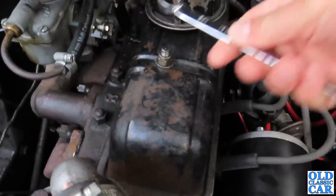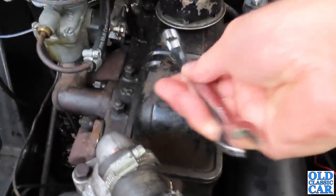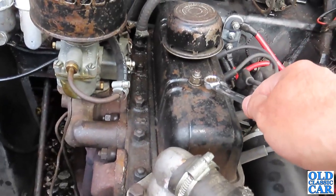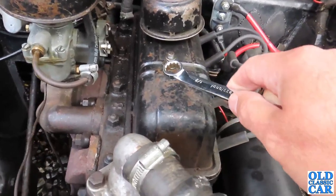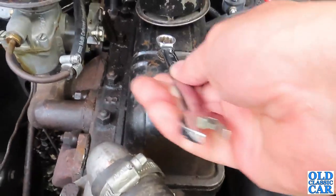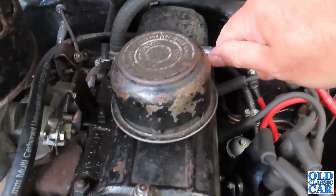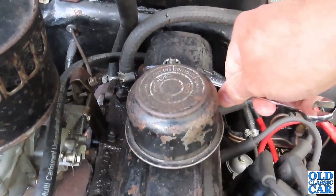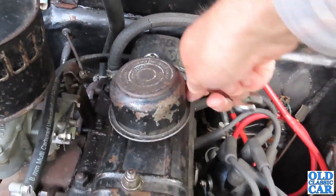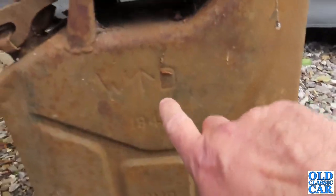Don't over-tighten these — I remember on the Spitfire engine I used to have, which was the same basic engine as this, I over-tightened this rocker cover. It's only fairly thin metal, and what happened was it actually pulled down a little bit to the point where the rockers banging up and down underneath were actually hitting it and made a right racket. Golden rule number one: don't over-tighten the nuts on the rocker cover because it could have disastrous consequences.